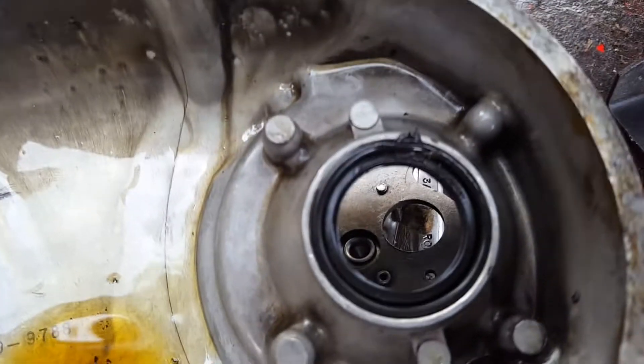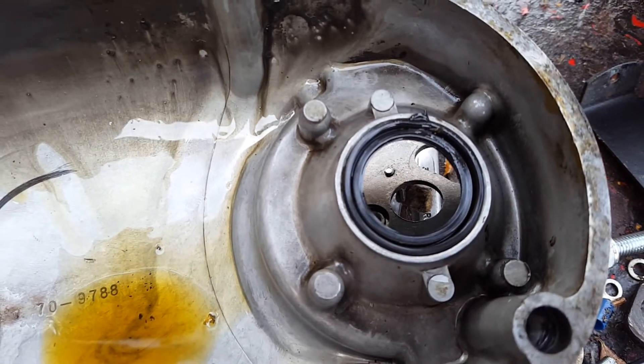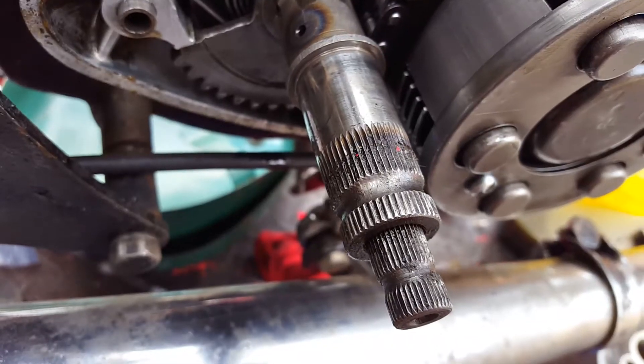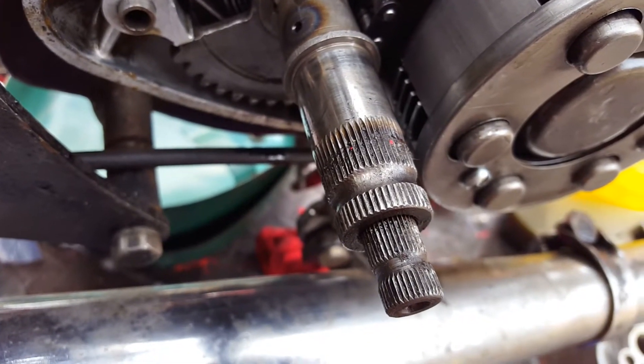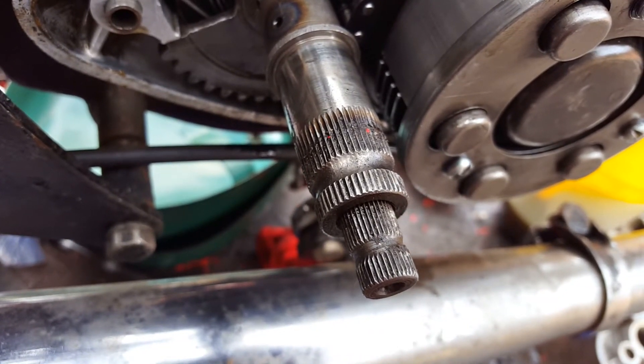There you go — the oil seal looks to be intact, but it looks to have been put in with a bloody chisel. Gearbox gear spline and kick spline all looking to be in good condition.